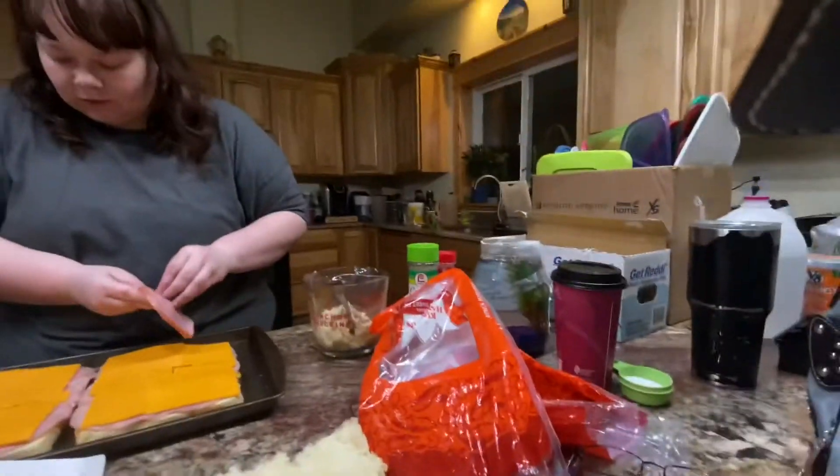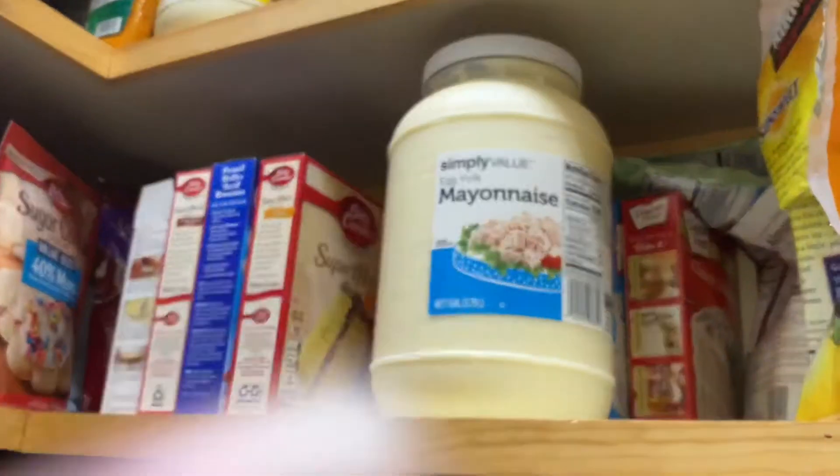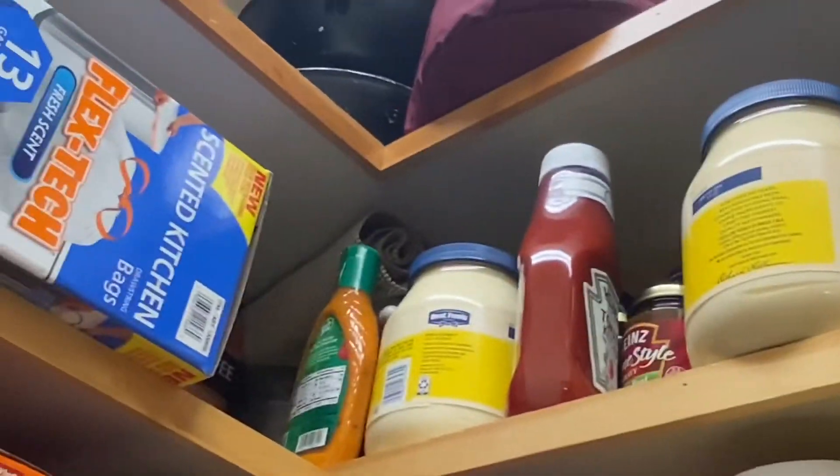If you're wondering what that sound is, there's a fish in this old mayo container. Okay guys, if you know me, you know I hate mayo. Take a look-see here — mayo, mayo, mayo. So much mayo. Probably lasts like a decade.